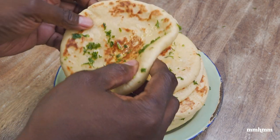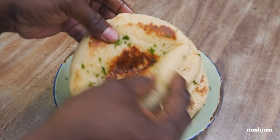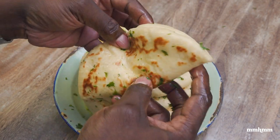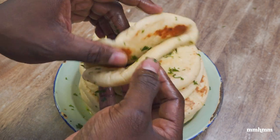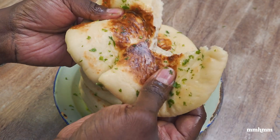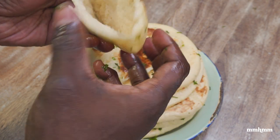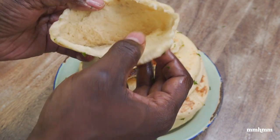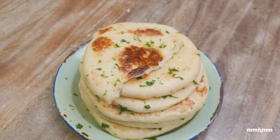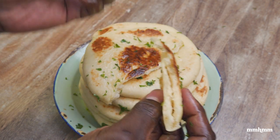Now to dig into one of these. As you can see — pliable, soft, that pillowy texture I was telling you about. Look at that. See how nice, soft, and pillowy this is — great texture. I'm just going to rip it so you can see what the inside looks like. There's a nice pocket going on here so you can fill it. Let me know down in the comments what you would fill this with — what would be your ideal meal to make with this?